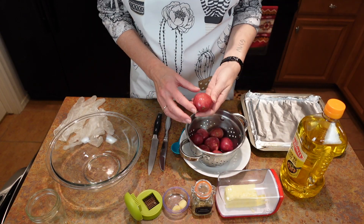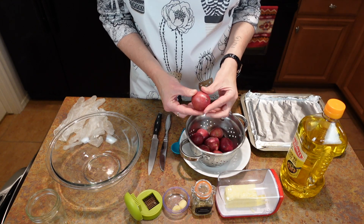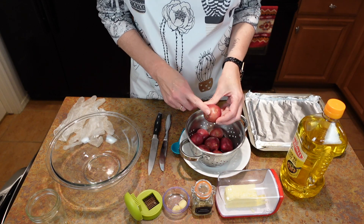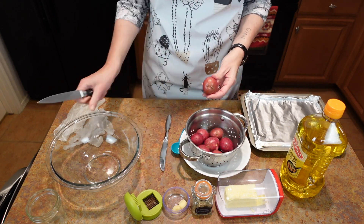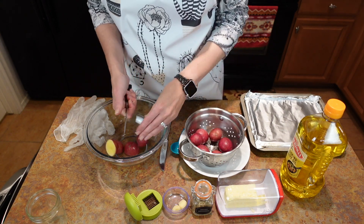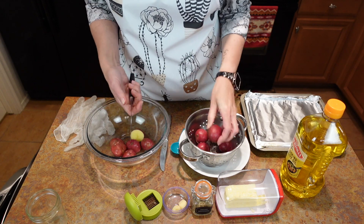So I have some freshly washed baby red potatoes, and these are actually pretty big — I'm really impressed with these. I'm only going to cut them in half right now and put them in my bowl. The goal is to be able to smash them at the end.